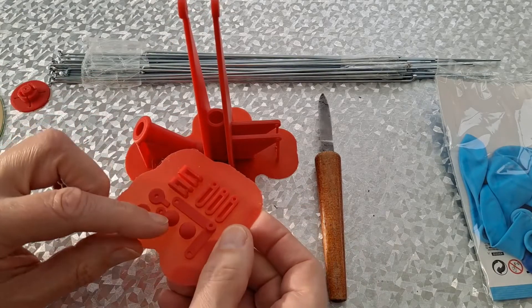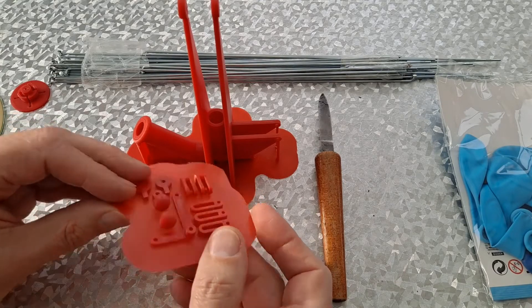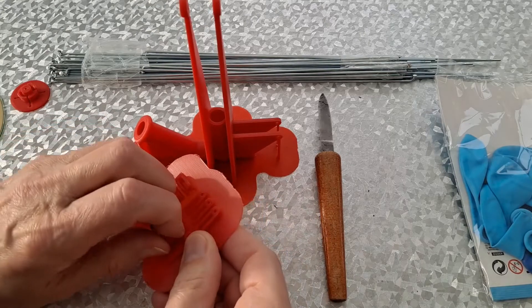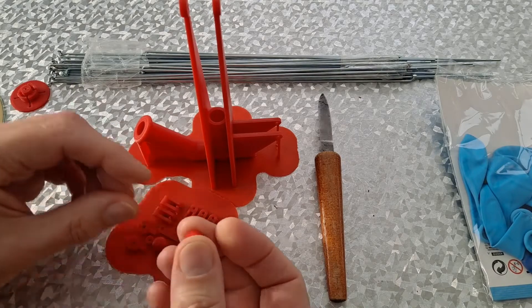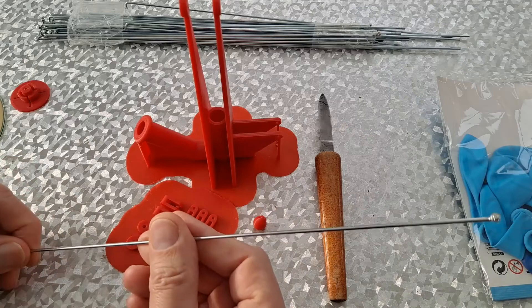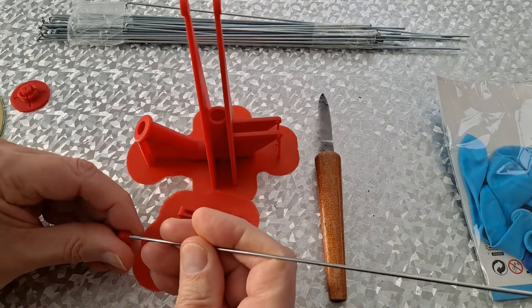The piston and the valve are just balls, which I haven't even checked whether they'll fit in the holes yet. I'll use these bicycle spokes as the connecting rods.